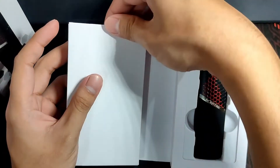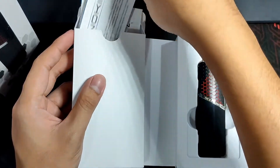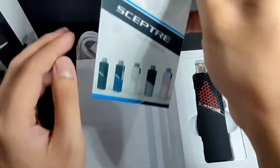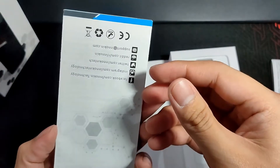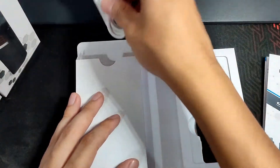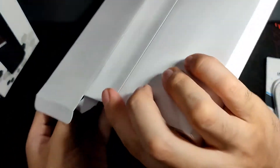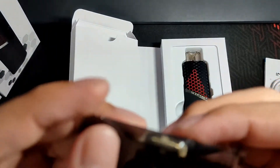Inside the box, along with the device, you get a warning and safety leaflet, the Innokin Scepter user manual showing the other color options, a micro USB charger, and the extra 0.5 ohm coil.